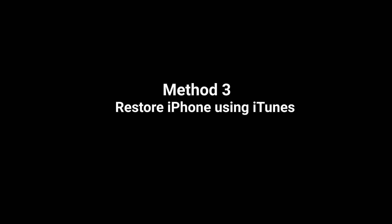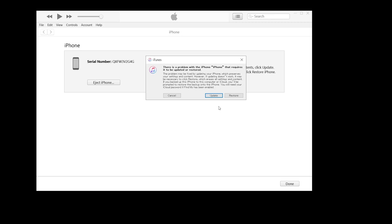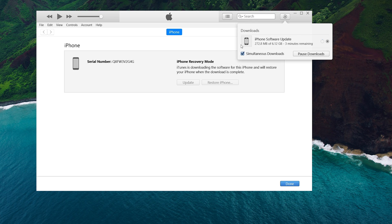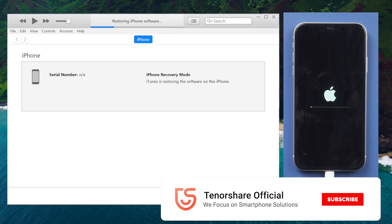You can also use iTunes to reset your iPhone to factory settings. Make sure it is still connected and in recovery mode. When the option to restore or update your device appears, select Restore. All content and settings, including the passcode, will be erased. The latest version of iOS will be downloaded and installed on your iPhone. After the restore is completed, your device will restart.